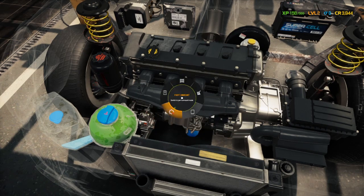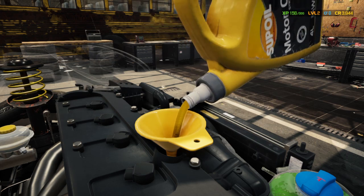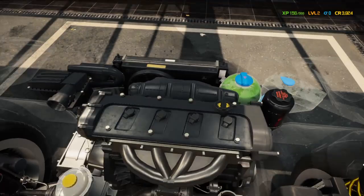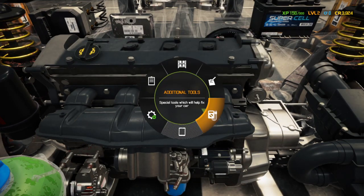Now we're going to add some oil to it. We'll check the dipstick — oil level is perfect, right at max. We'll go back in and go to additional tools and run the compression tester.